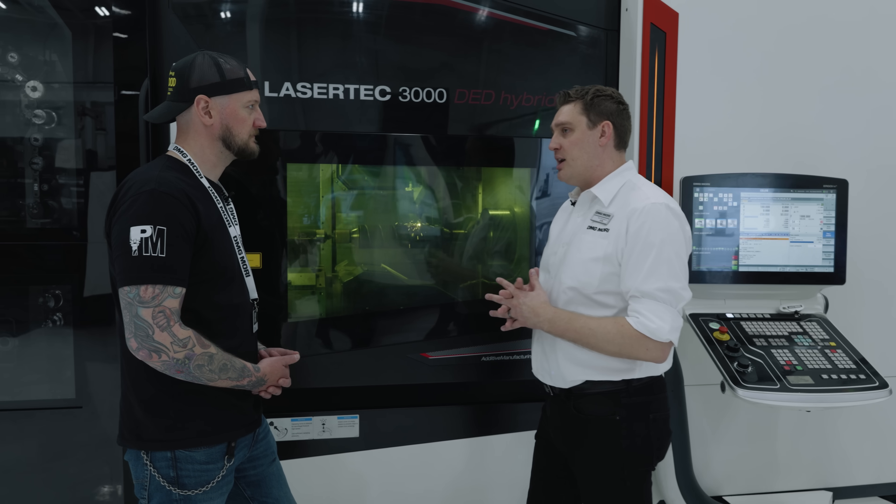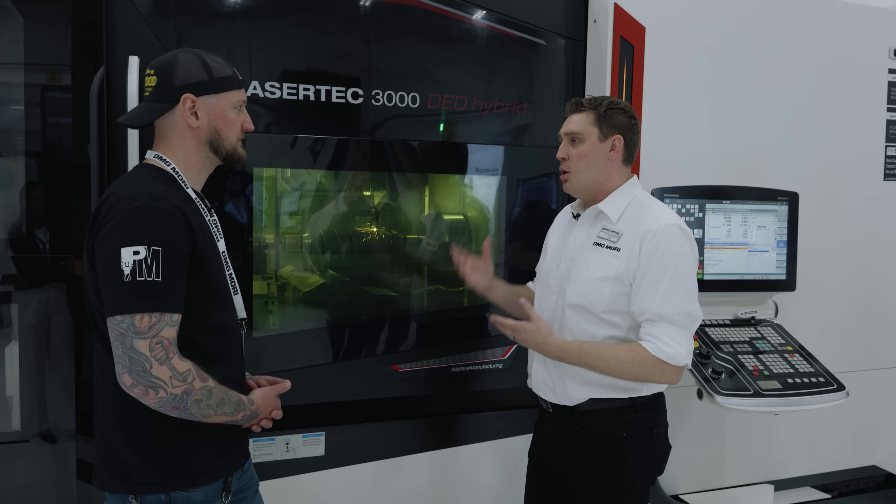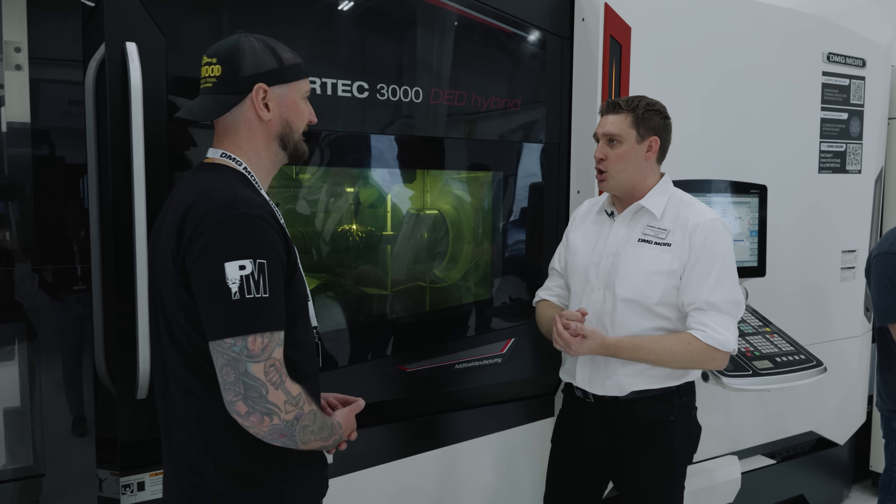Most of the machines that are out there can only do one thing — they can only remove material. With our Lasertek series, we can put material back on, or we can hard face and coat parts.